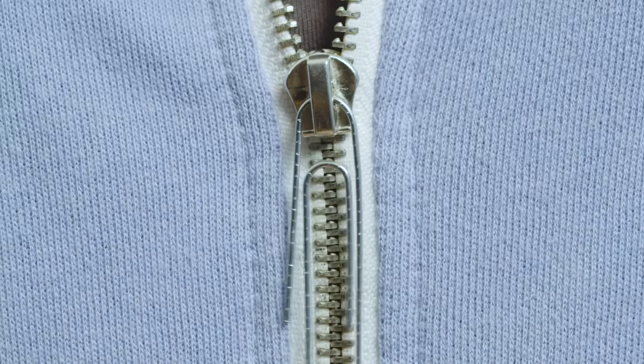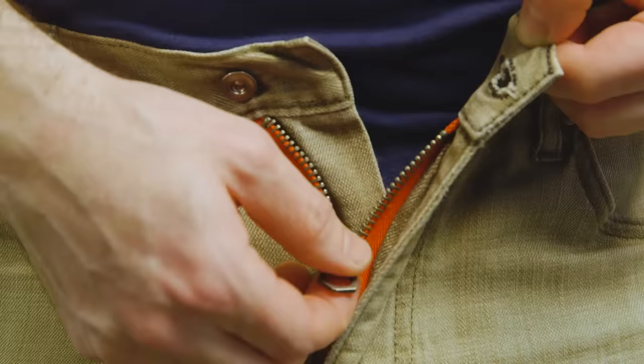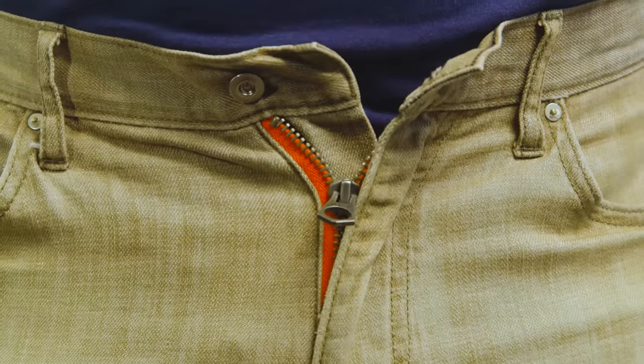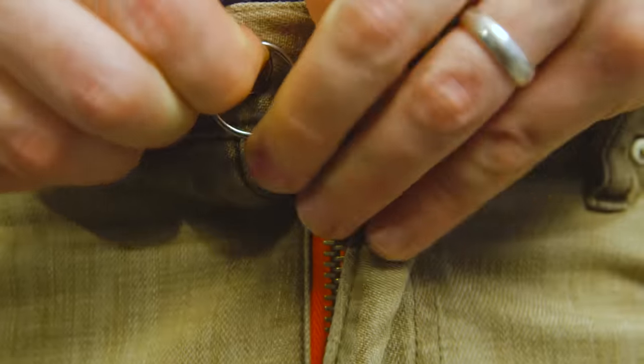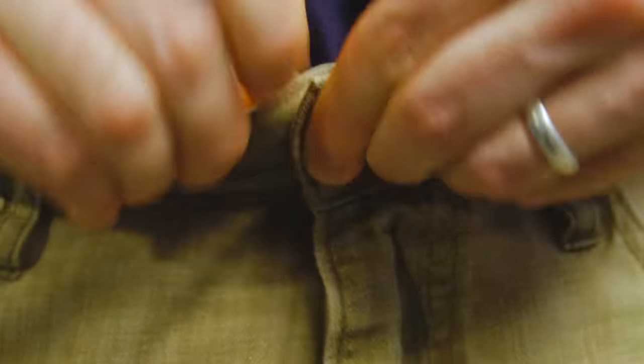A broken zipper pull can be easily replaced with a paperclip or a keyring. If a pant zipper won't stay up, it's probably time to replace it. In the meantime, you can prevent fly mishaps by attaching a key ring to the zipper pull and hooking it over the top button.